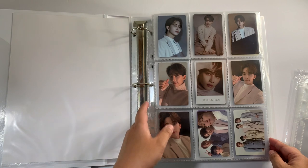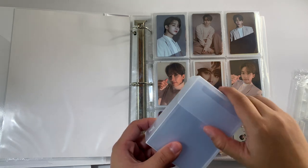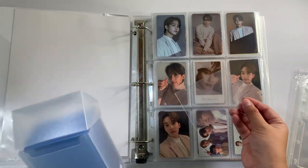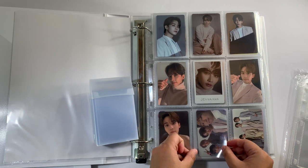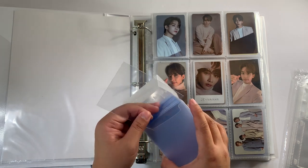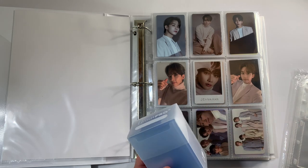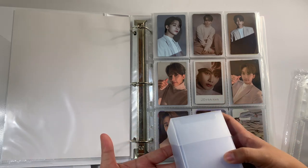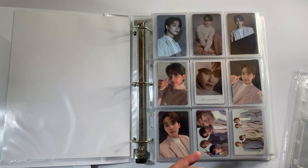I also wanted to talk about the sleeves I use for this binder. For my 9-pocket pages, I use Dragon Shield Clear Classic card sleeves. There is a difference — they have the matte sleeves and the classic card sleeves, and I use the Clear Classic. It's very sturdy, not flimsy at all, and it fits in the 9-pocket page perfectly — not too snug and not too loose. That is my number one recommendation. I used to use just normal card sleeves for my 9-pocket pages, and though it works, the cards moved around a lot. With Dragon Shield card sleeves, it worked out just fine.